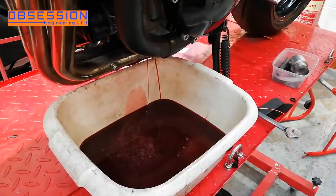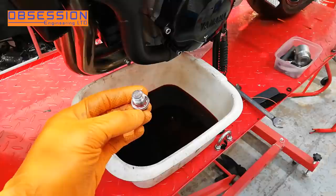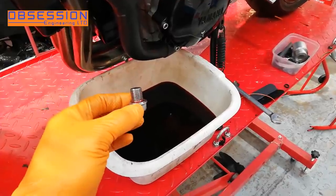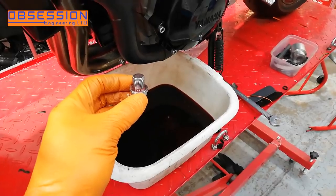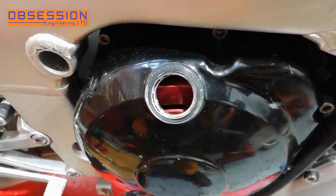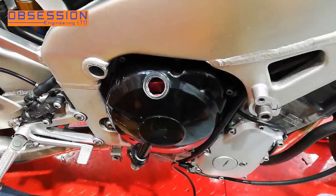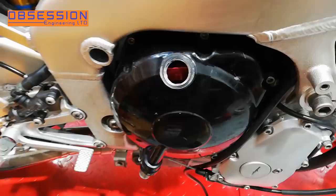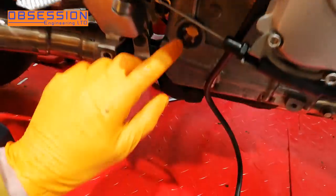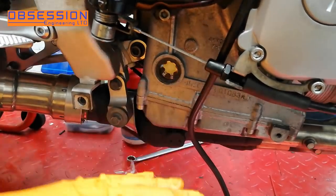Now that's finished draining I can put my sump plug back in. There is an aluminium washer in the case of Yamaha - officially you're supposed to change them, but I do tend to use them a couple of times before I change them. If you look in there you'll see that the clutch isn't original - that is an uprated clutch. I've got my Motul, I'm going to pour it in until it's pretty much at the top of the sight glass. I've also got the bike on front and rear paddock stands so it's relatively level, so I can pour the oil in until it's pretty much full.